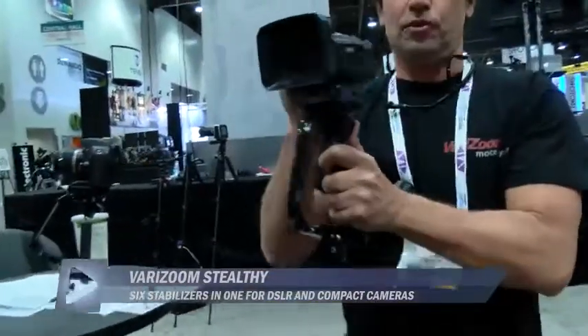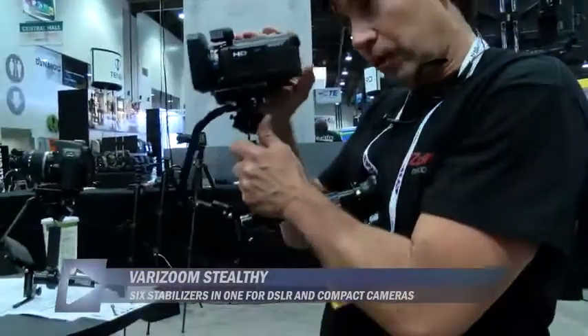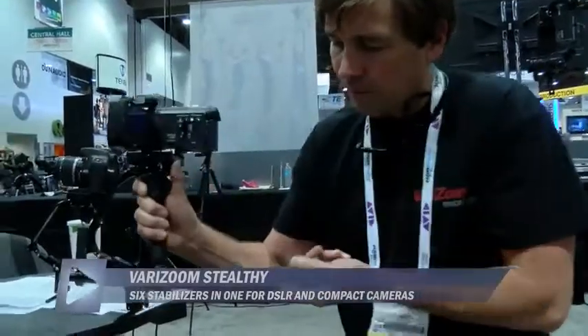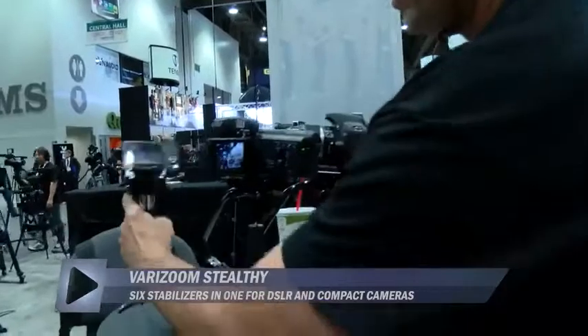I now have a three-point shooter, so I have an extremely stable system. If I want to use a viewfinder I can, or maybe I want to flip this out and use the LCD screen — and I still have a great rock-solid platform to get a great shot.